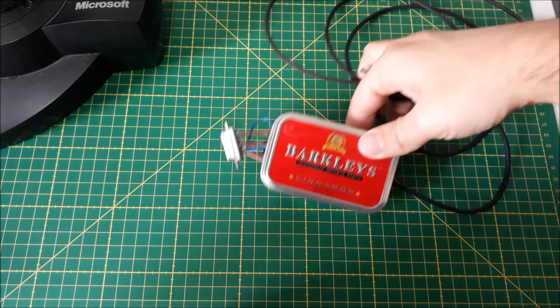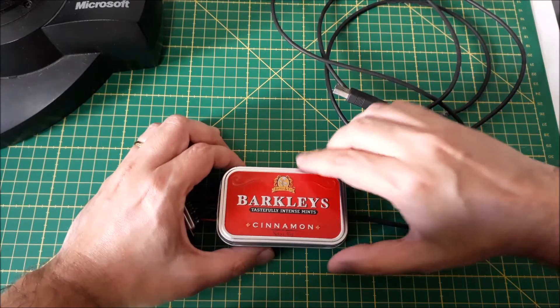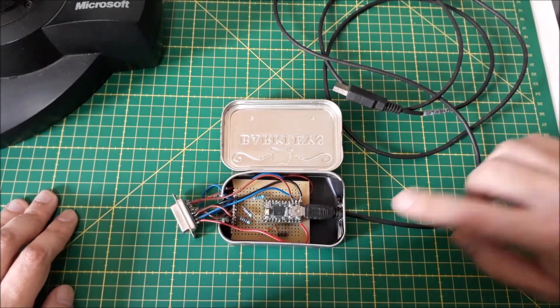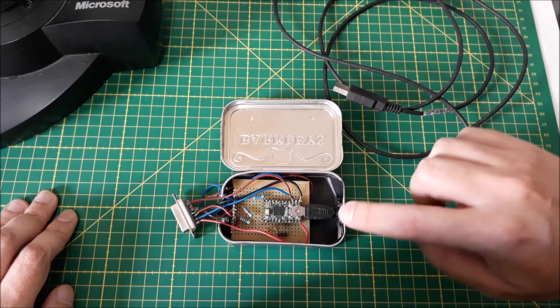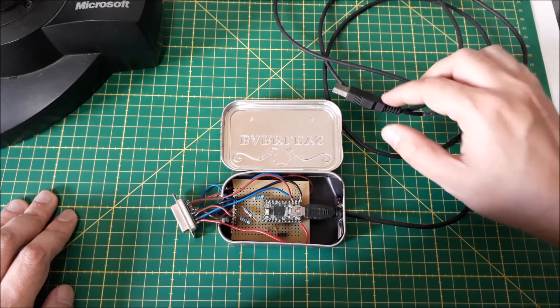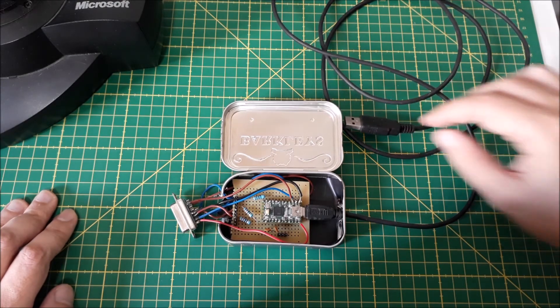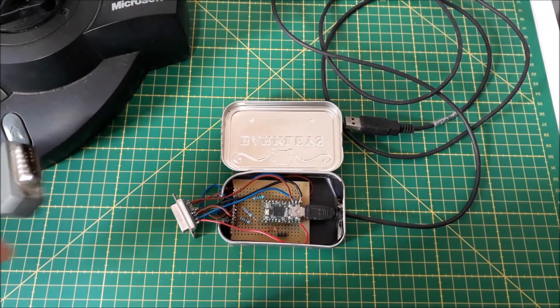I tried to miniaturize the circuit using a soldered board and put it inside a mint tin, but it ended up looking quite sloppy. There is a lot of room for improvement, but for the tutorial I'm going to use it as it is. The mini USB port already has a cable to connect to my PC, and the joystick part we have to connect to the joystick.